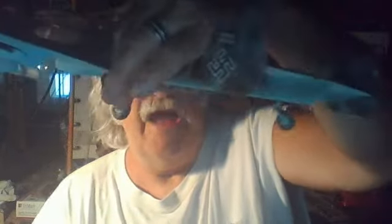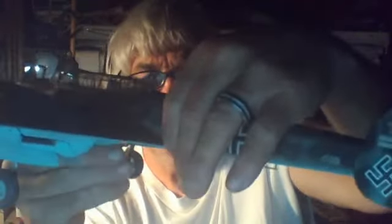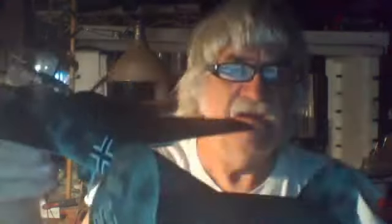There you go, Alex — I know you like that. Swastikas look good on German airplanes; they fill the bill. There's the top section again, fellas. The cockpit is pretty well detailed — I think this hatch opens up. It does! I'll be darned, I forgot all about that.